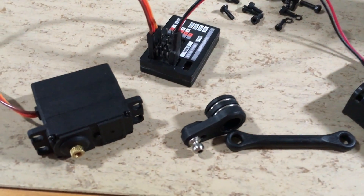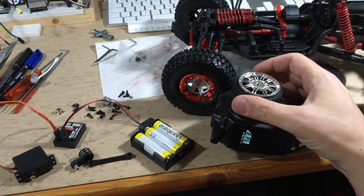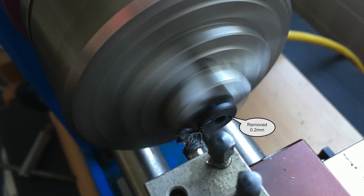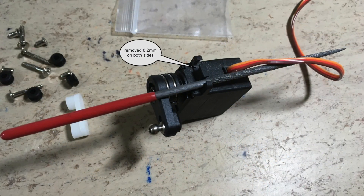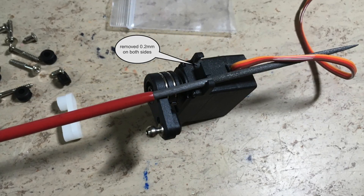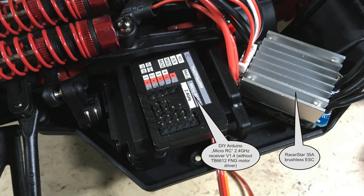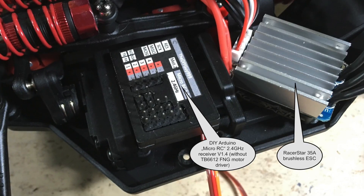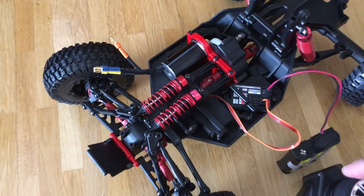The first step is to test the servo with my micro RC receiver. The flange of the servo saver jammed on the housing and I had to remove 0.2 mm on the lathe. The hole distance on the servo adapter was also 0.5 mm too small. The servo is now in place, and the next step will be to install the receiver and the brushless ESC. But first we want to test the steering.